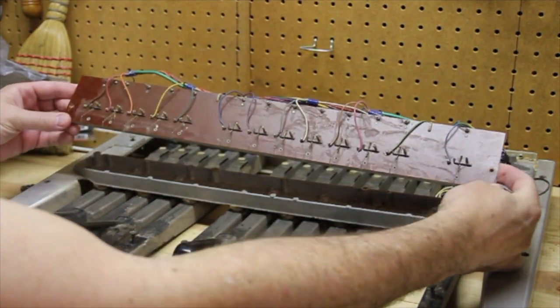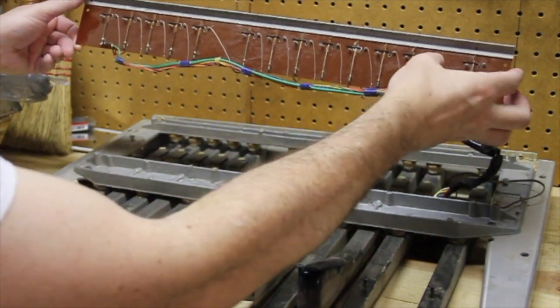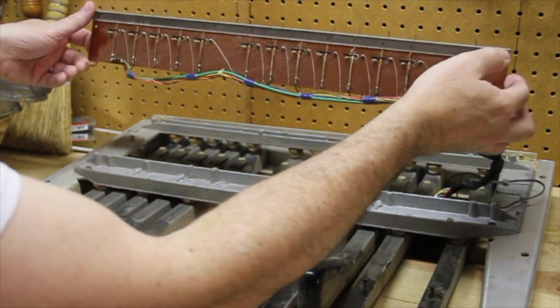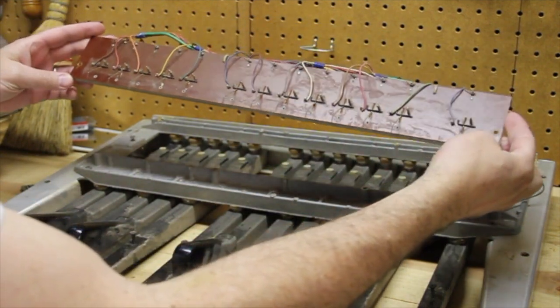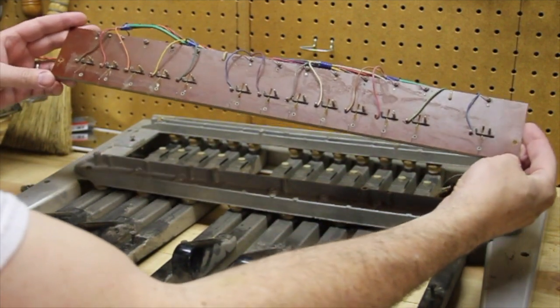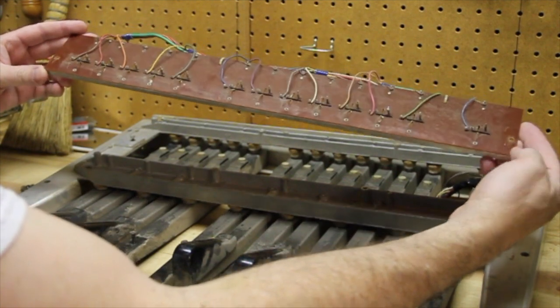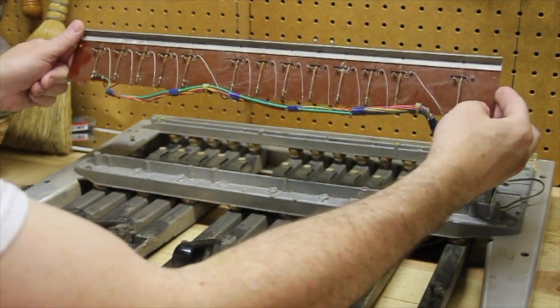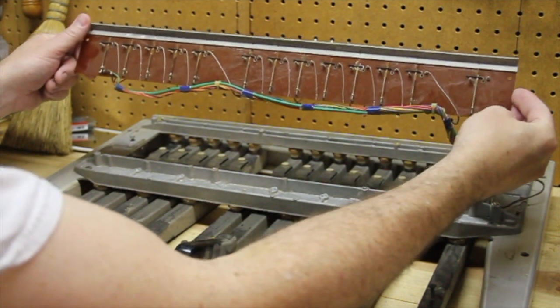Now looking at these contacts — there's a lot of dust on there and plenty of tarnish at the contact points. I'm going to be working with these to get them as clean as possible. If that doesn't pan out, we may have to either fabricate a new solution or purchase something else, but I think we'll be able to clean this up pretty well. I'm certainly going to give it a good shot.